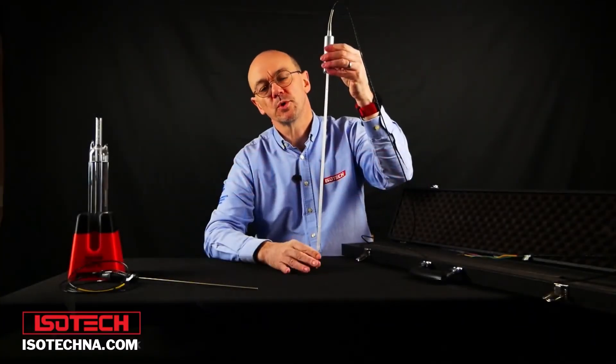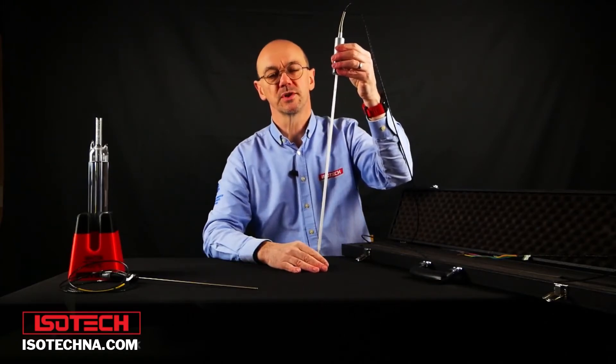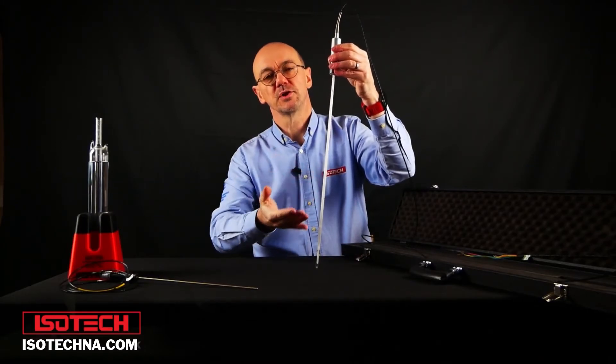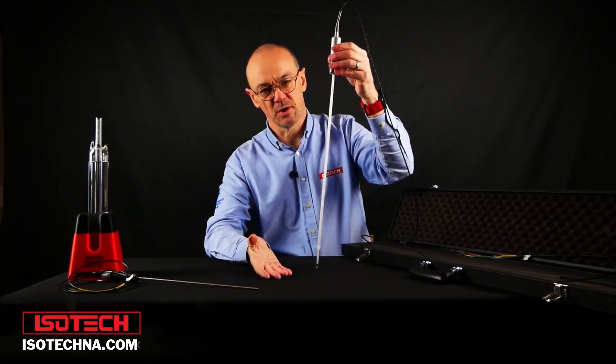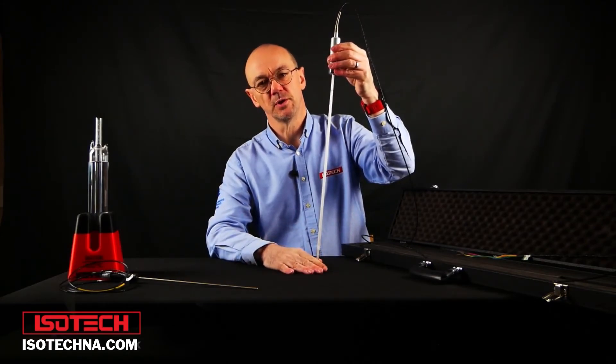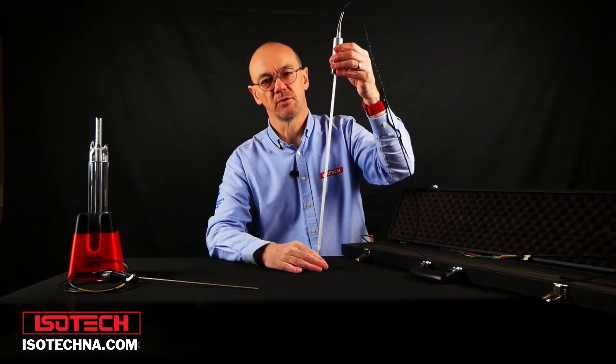At Isotec, we always point out that when you're using an SPRT, it's really important to consider the application. SPRTs need good immersion depth, and if you can't immerse the thermometer deeply enough, it's not the thermometer to use. These devices are very fragile — they're not suitable for use in industry or as portable instruments. They really belong in the calibration lab, where they can be handled very carefully.